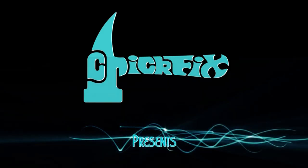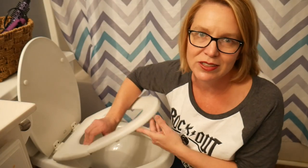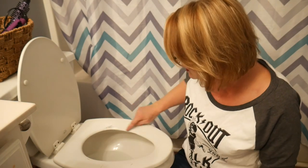This toilet seat is cracked and clearly needs to be replaced, but the reason I'm feeling a little bit nostalgic about that is because these little scratches of paint here are from when we had another little toilet seat that would sit on top of it for my daughters when they were potty training.